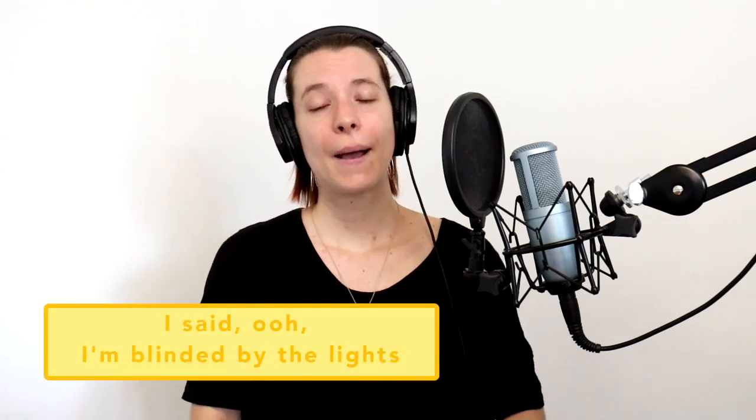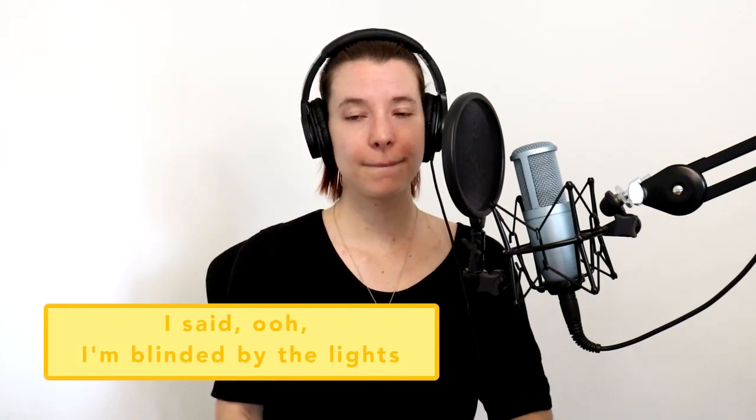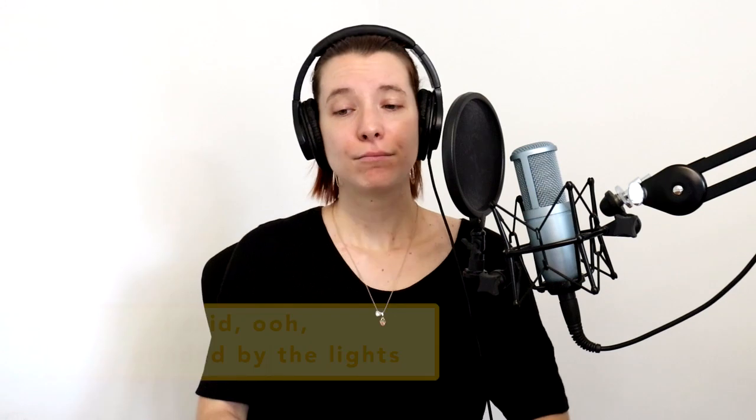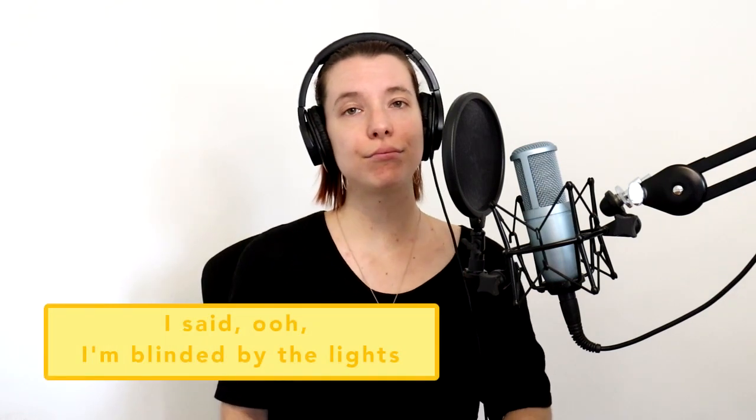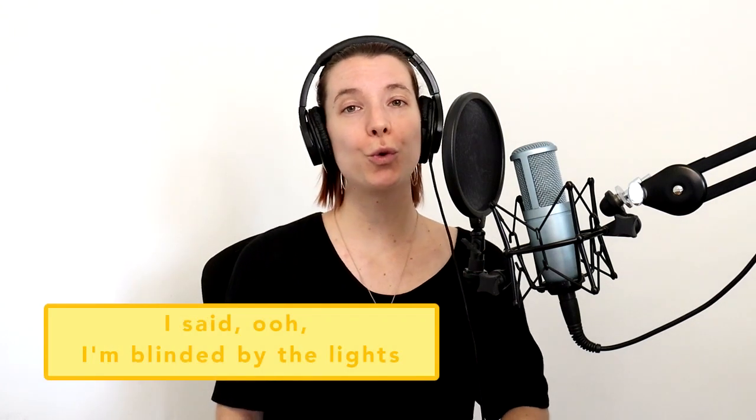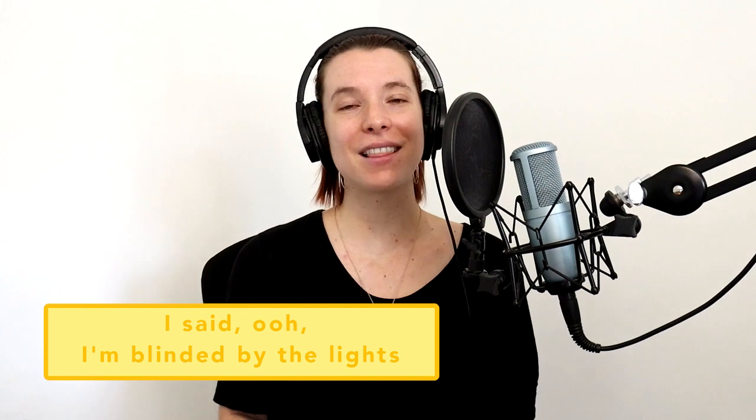Same thing again — first listen to where the music is going, then do it on a brrr. Did you hear the melody in your head? Let's do it on a brrr — and brrr. Beautiful. Now let's put the words in: 'I said... I'm blinded by the lights.' Beautiful.